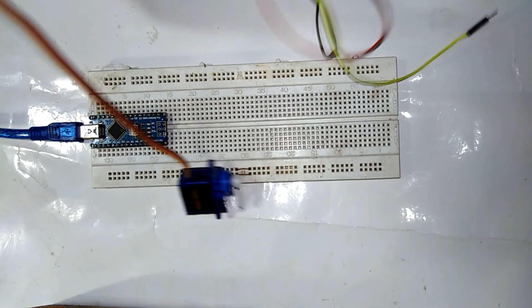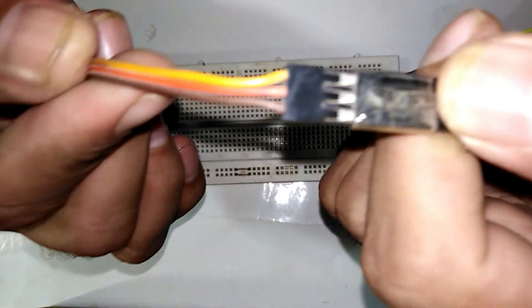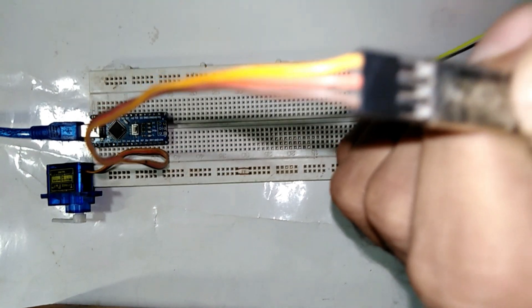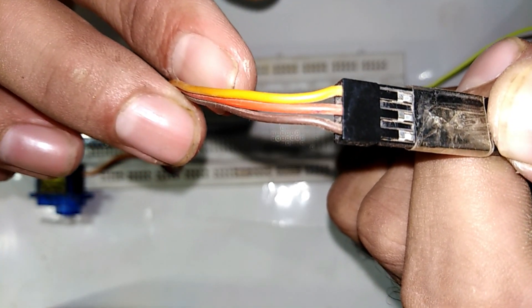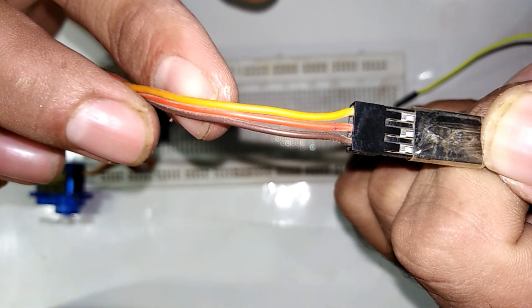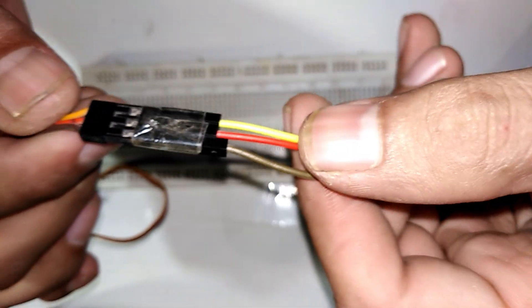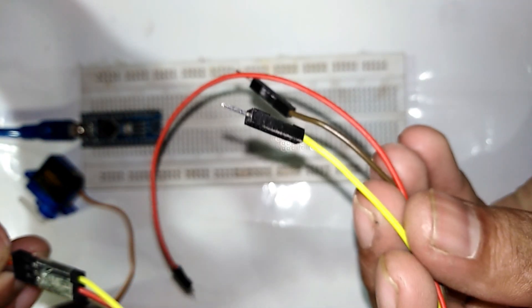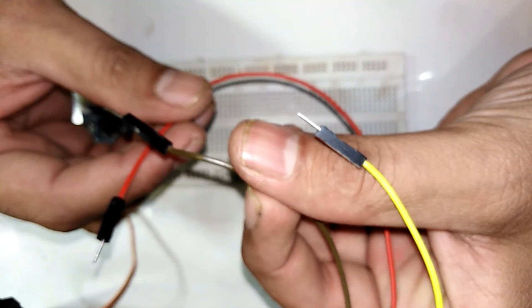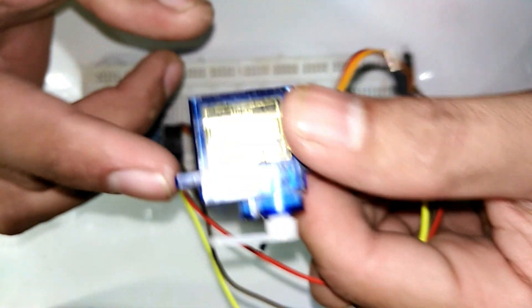Here I have the servo motor. The servo motor has three wires: the brown wire is the ground wire, the middle red wire is positive VCC, and the yellow wire is for the signal. I have connected jumper wires so we can hook up on the Arduino. The VCC goes to VCC, the brown to ground, and the yellow signal wire will provide signal to the servo motor.